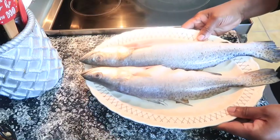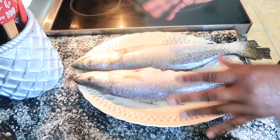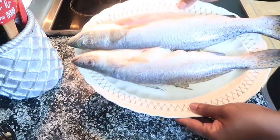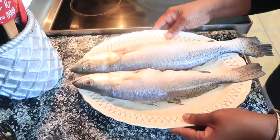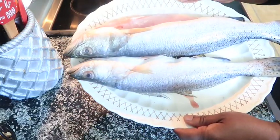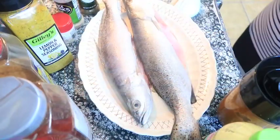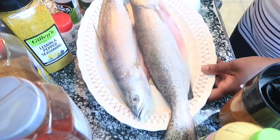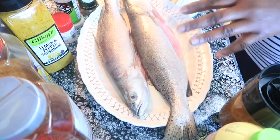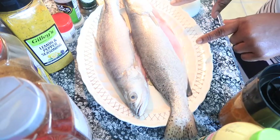Hello everyone, welcome to my channel, thank you so much for tuning in. I'm getting ready to bake some trout — I have some sea trout that I'm getting ready to season and bake. I've been seeing this around on Facebook and TikTok, so stay tuned. I'm going to bake this instead of frying it.